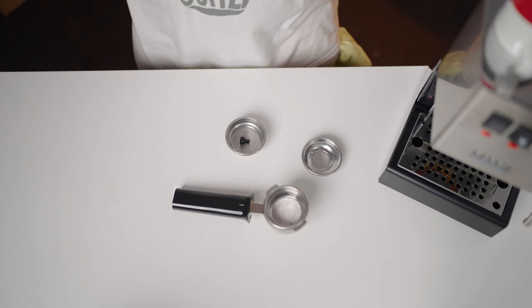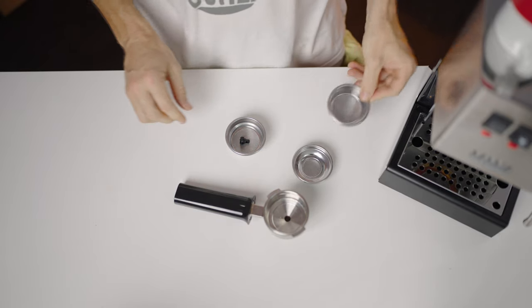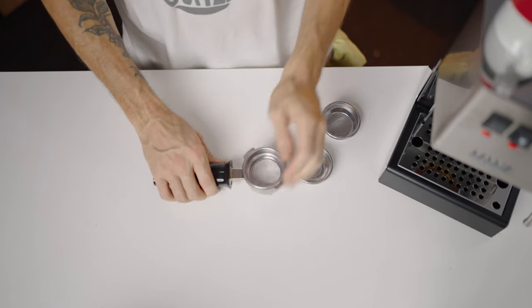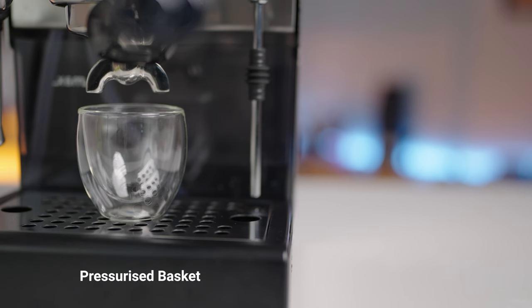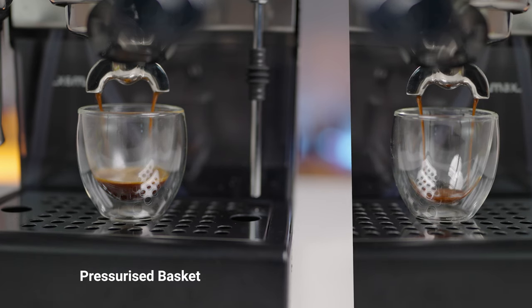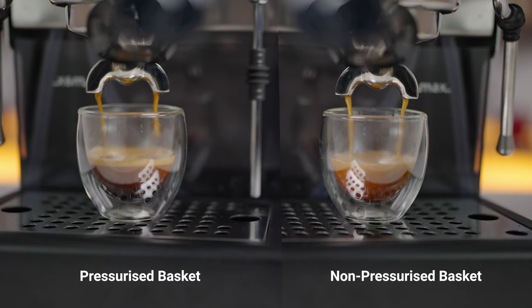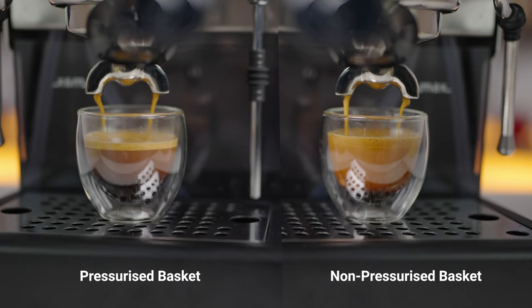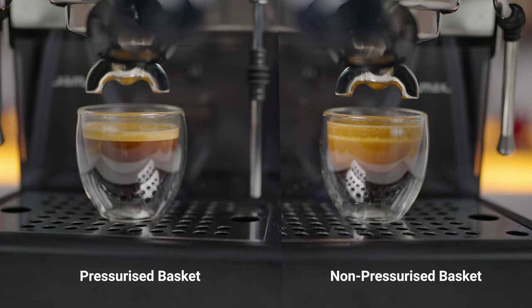The portafilter is accompanied by three filter baskets: a single and a double non-pressurized basket, along with a double pressurized basket. This trio of options makes it possible to brew a delightful espresso even if you don't have a top-tier espresso grinder or are using pre-ground coffee. The pressurized basket releases espresso once the right pressure is achieved, resulting in a rich crema full of flavour, serving as an ideal entry point to espresso brewing without the immediate need for a costly grinder.